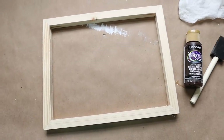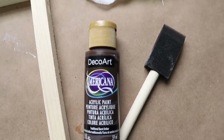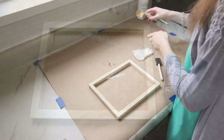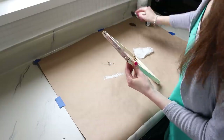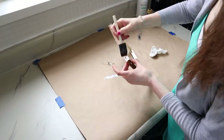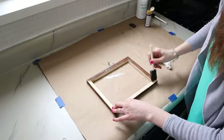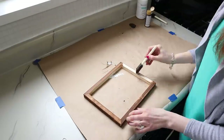Now we're going to faux stain our wood frame using burnt umber acrylic paint, a foam paint brush, and a wet paper towel. Dip your brush into the paint, apply it to the wood frame, and then go back over it while it's still wet with your wet paper towel. That's going to wipe off the excess paint and just leave you with a nice wood grain finish.